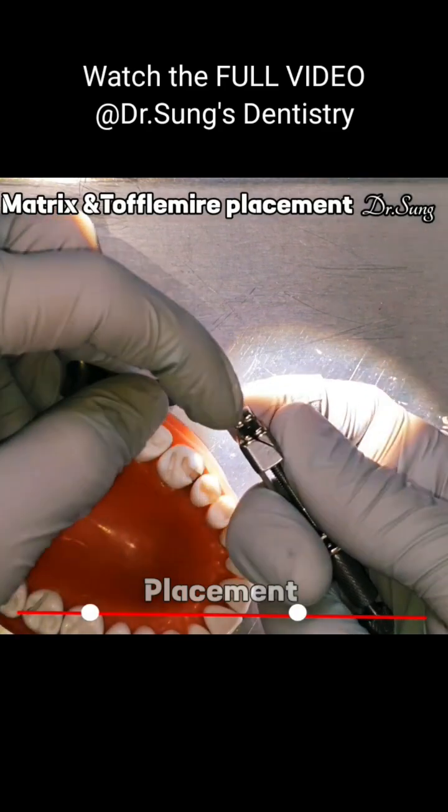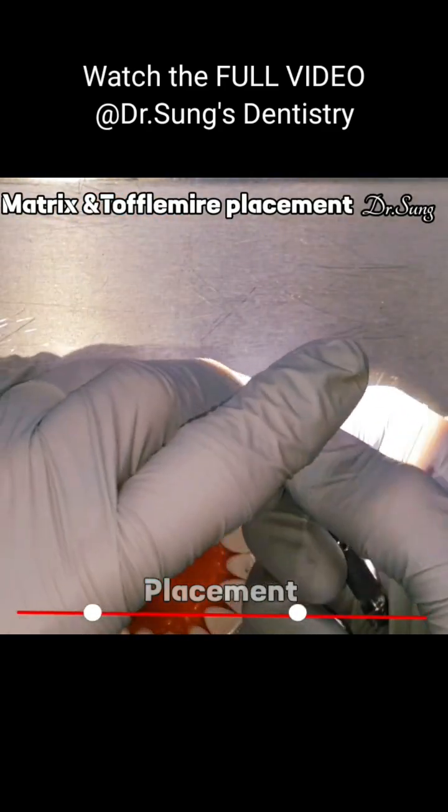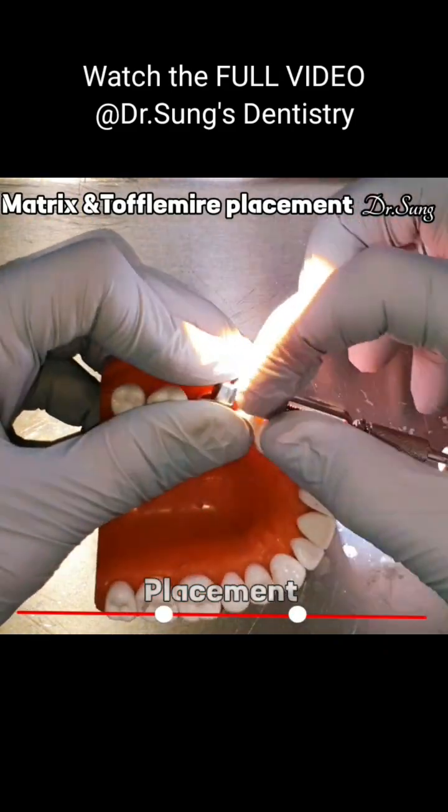There are three slots. So since we are working on this side, we are going to place it here. And the more you do it, it'll tighten.